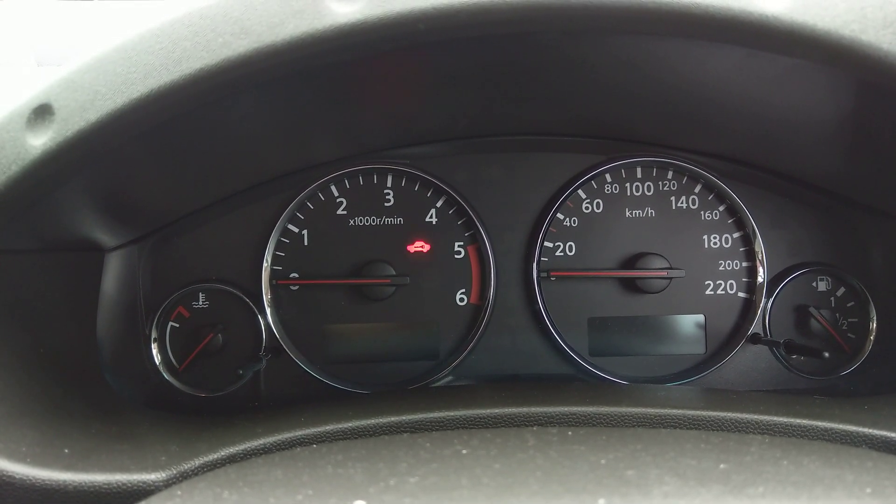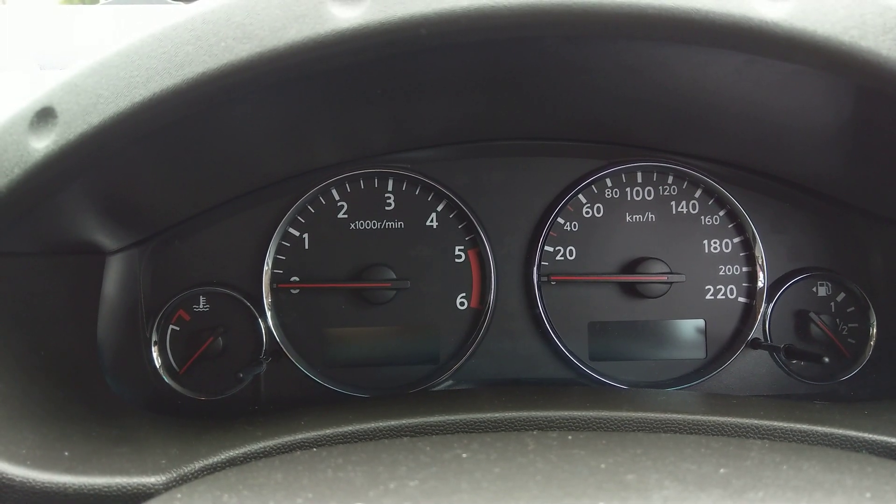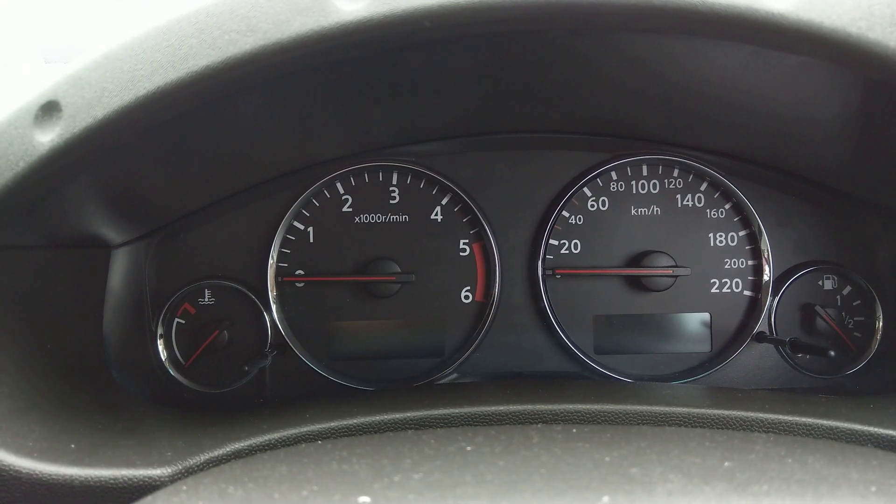Welcome to my YouTube channel. This is a very quick video on how to reset or adjust the service interval on a 2010 Nissan Navara D40 turbodiesel.